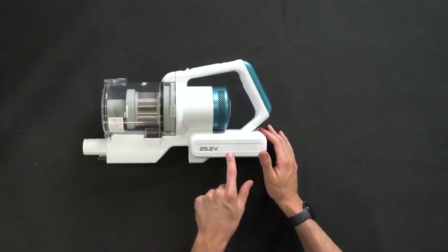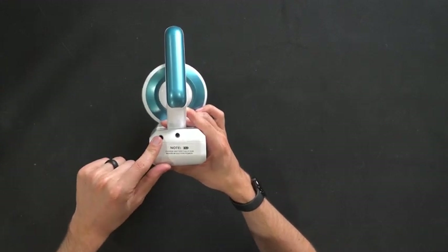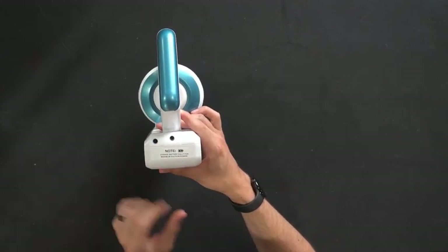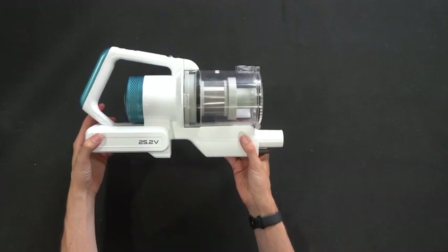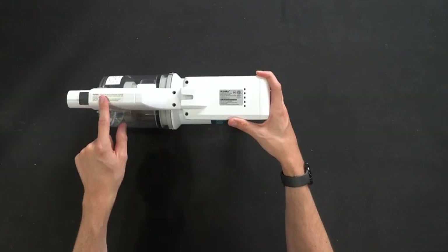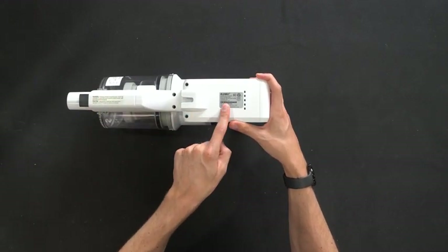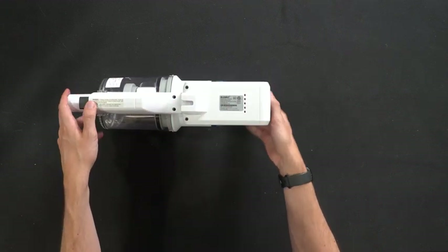It's 25.2 volts. On this side we have our battery charger port. Note to charge it fully for maximum suction power. Here's a peek at the other side and the front. On the back side there's a product warning label, additional product info, and the wall mount option and adapter.